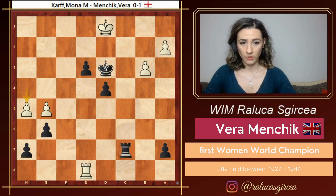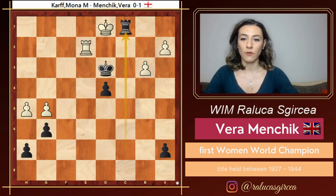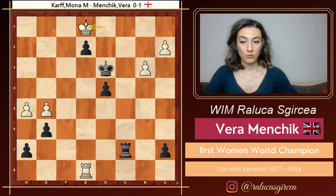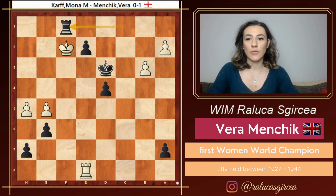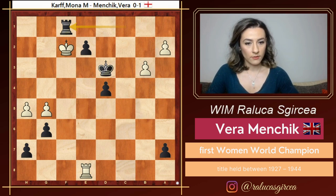Kd3 is also losing. Kd1 is of course also losing - it's slightly more passive and allows Kd4. Kd3, and h5 really doesn't help in any way. Black finds a very elegant way to win - e2. The point is that if white takes, rook takes e2, she has this very nice move: Rc1. And now she simplifies into a winning pawn endgame - just push the pawn all the way to d1 and promote. So after e2, the game continues with Kd1. But of course now Rc1 is the idea. Kf2, Rf1. And finally we get to promote the e pawn. Here is where the game ended. White resigned, and it was game over.